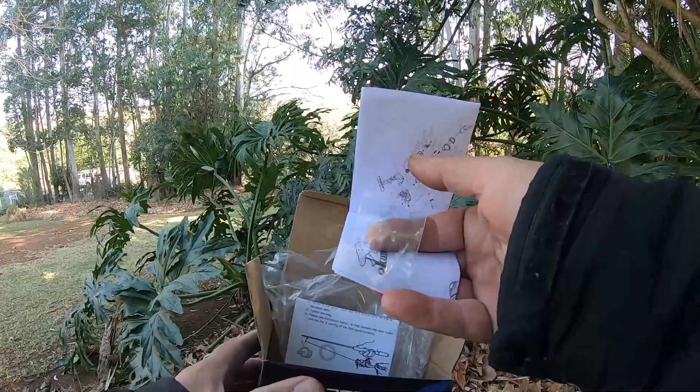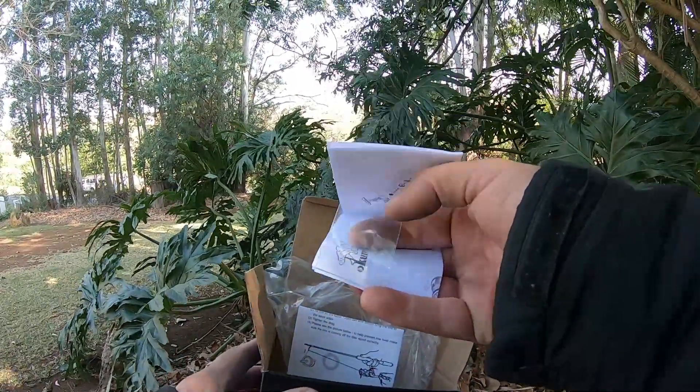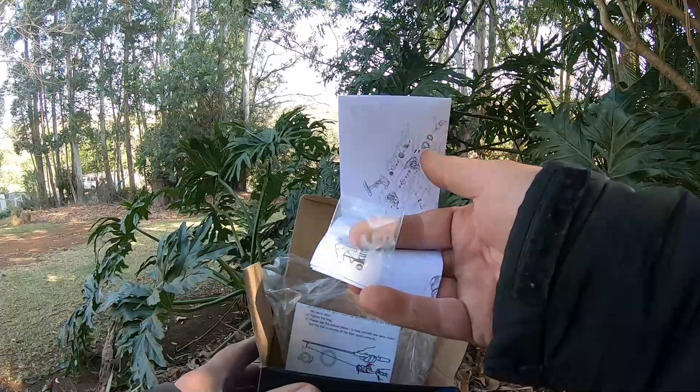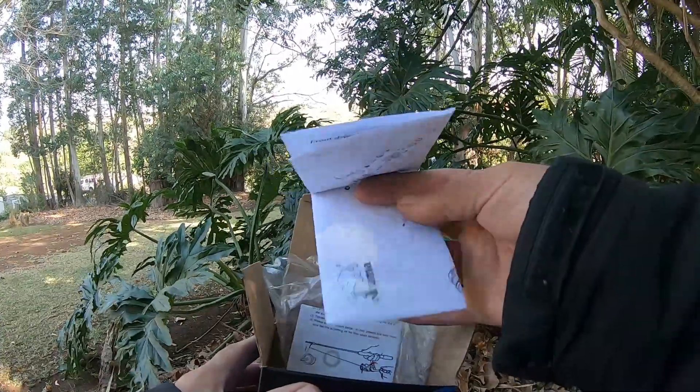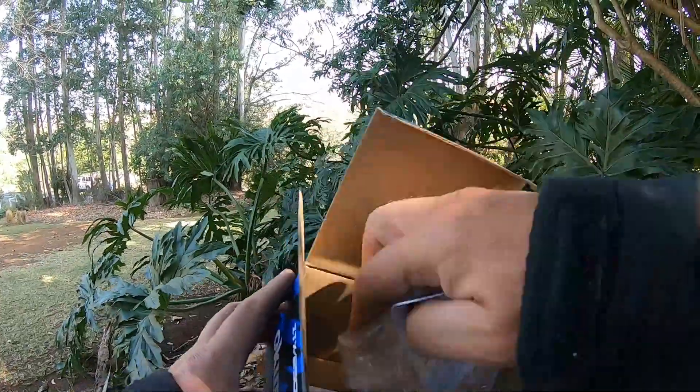There are also little washers that come spare in there. If you're going to very light braid you might need to add washers; if you're going to heavy braid you might need to take washers off — that's where your line lay is set. After a while they wear down, so it's nice to put a new one in.